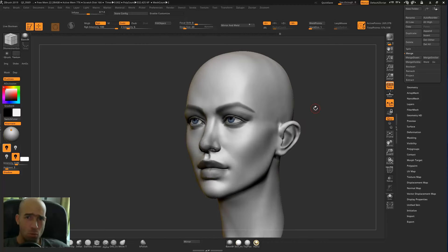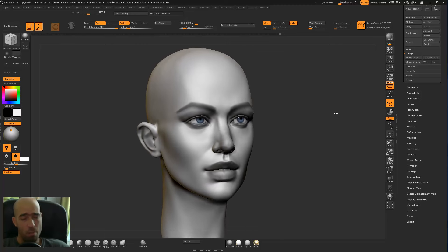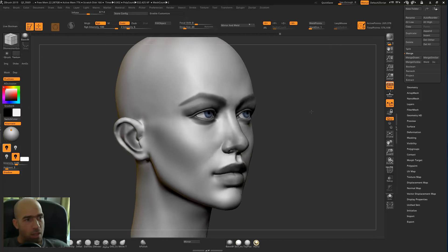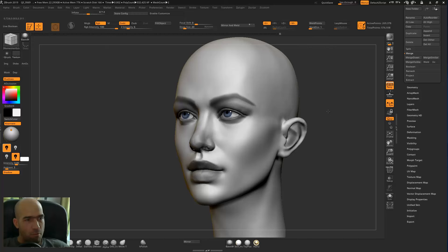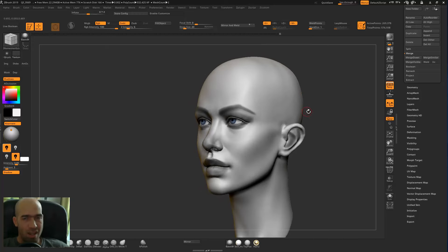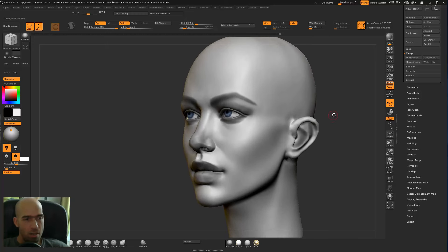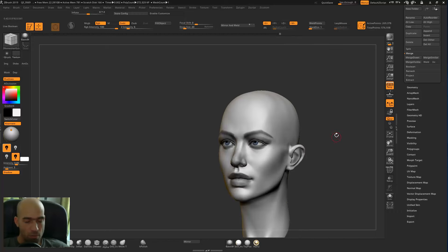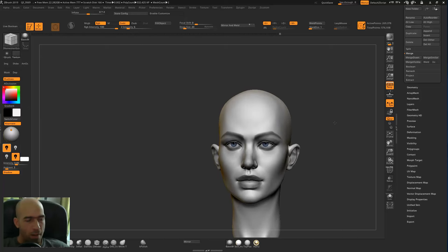If you have followed my tutorial about the female head or any other tutorial, you may end up with this kind of mesh which is Dynamesh. It doesn't have subdivisions, it doesn't have a lower version of it, so it's a little bit unusual or useless — but you can make it work.